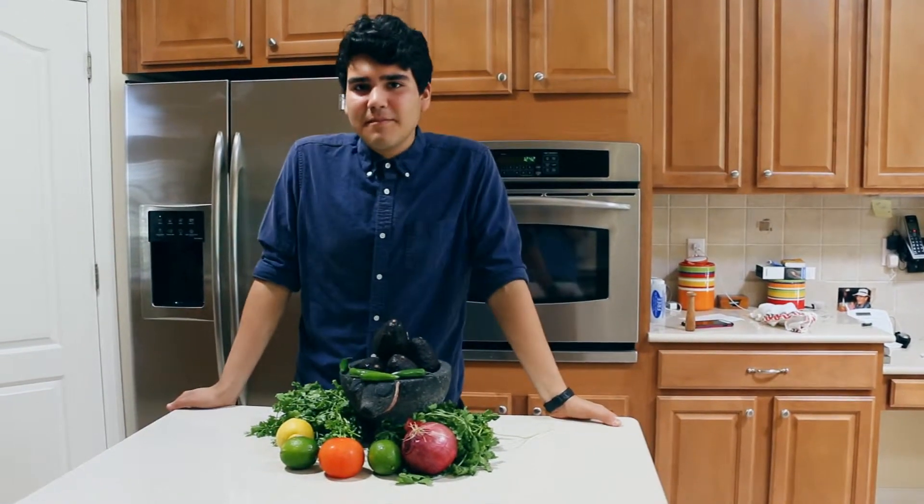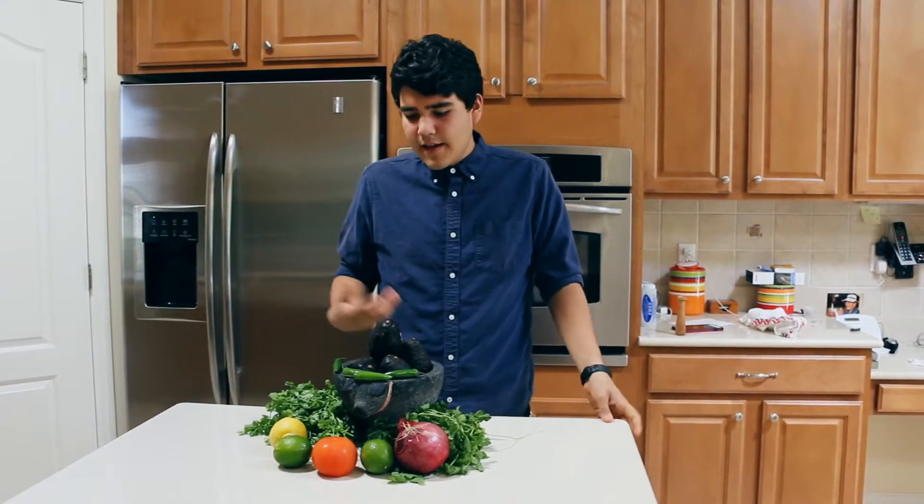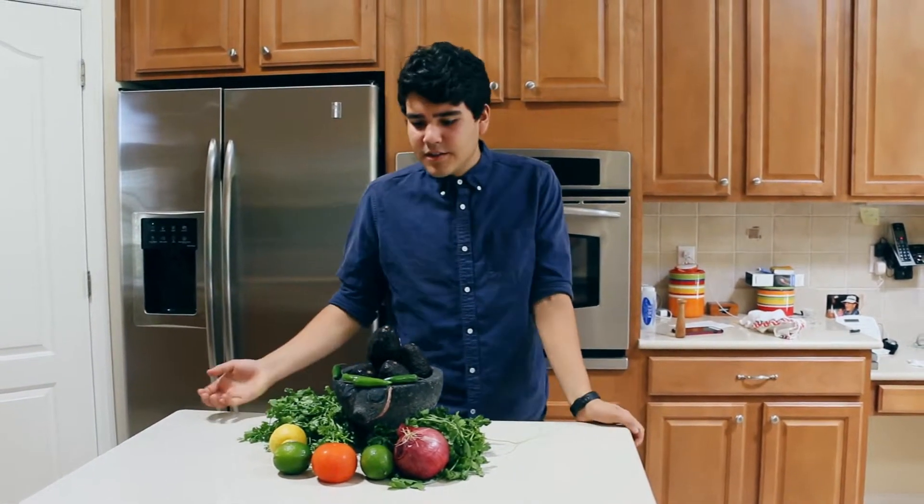Thank you for joining us on Everyday Mexican. Today we're going to be making guacamole. It's a delicious dip that's been known worldwide for its creaminess, sniffiness, and just plain old deliciousness.